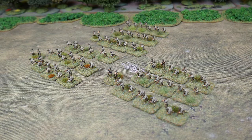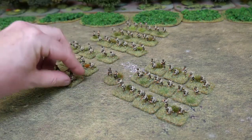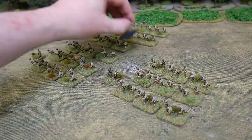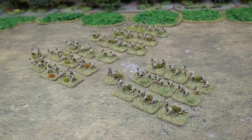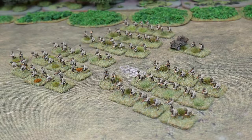I painted the underside of the bases of the different companies in three different colours — red, white and blue for the Americans of course — so you can tell which company a section or commander belongs to just by turning the base over during a game. Also needed is a FOO or forward observation officer. This only needs to be a single figure along with a transport, but I decided to make mine a team of two figures along with a jeep for their transport. Now our total of figures is up to 89 and a jeep.